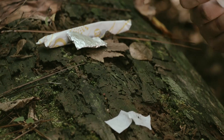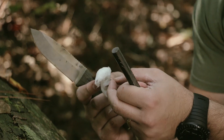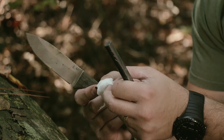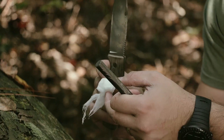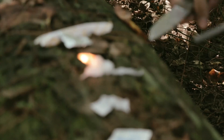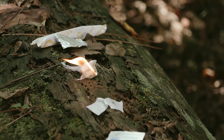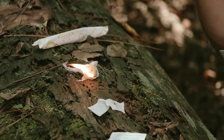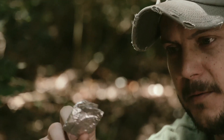Then you have cotton balls — I've already soaked this one in Vaseline. Vaseline acts as an extender, which makes the cotton burn longer. You can also add chapstick or a lot of other things as an extender. This will burn for a very long time with the Vaseline. You can also make aluminum foil nuggets as seen in another video — I'll put the link up — and it burns for 45 minutes to an hour.